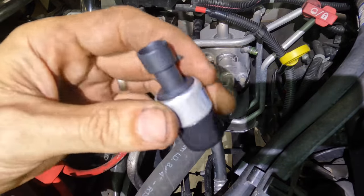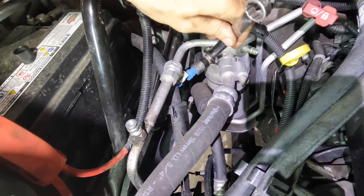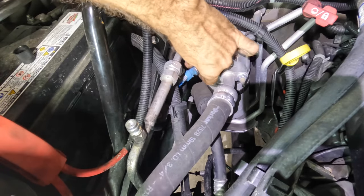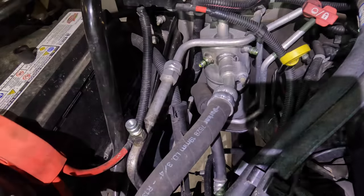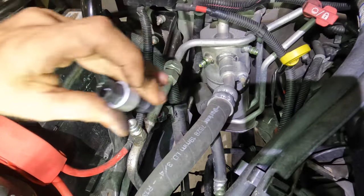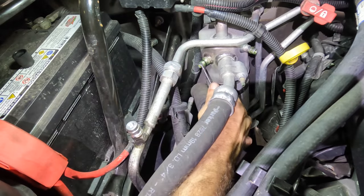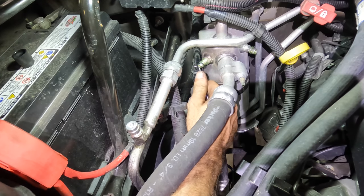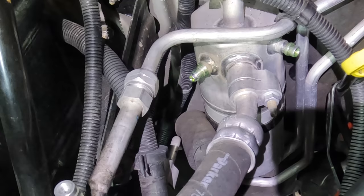Alright, had some parts delivered. First things first is the low side cycling switch — let's get this disconnected. These are very easy to replace, they just thread on and thread off. And a new one coming in. Let's get this o-ring out of here — I always put in new o-rings. This one's green so you know it's good.